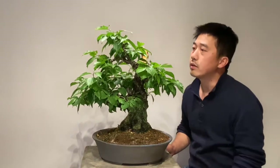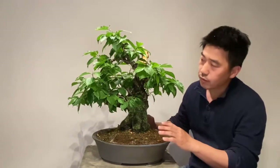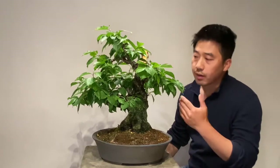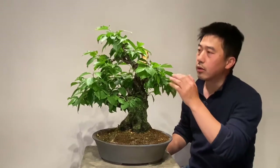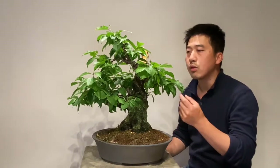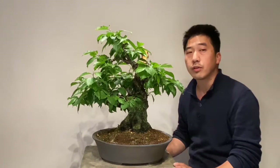This tree is halfway through development. There is some ramification — the base is very nice and the movement of the tree is great. But we still need to do more about the ramification. We will start ramification on this tree and correct some branches. After that we won't do anything for half the year, because the new growth will also carry flowers. If you cut it again then you will lose the flowers for the next year.